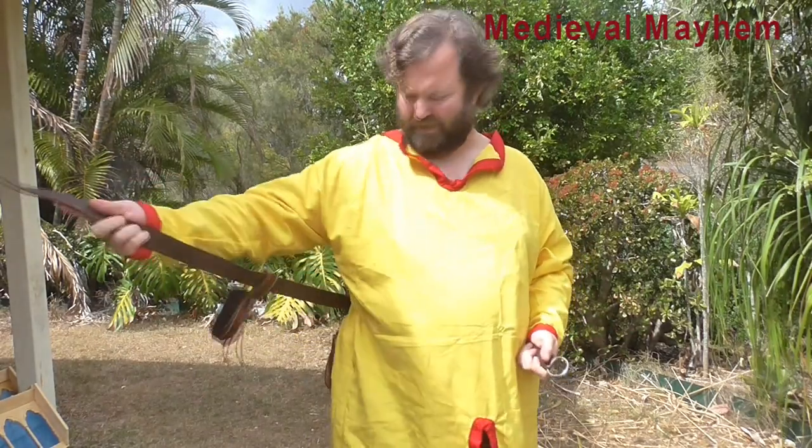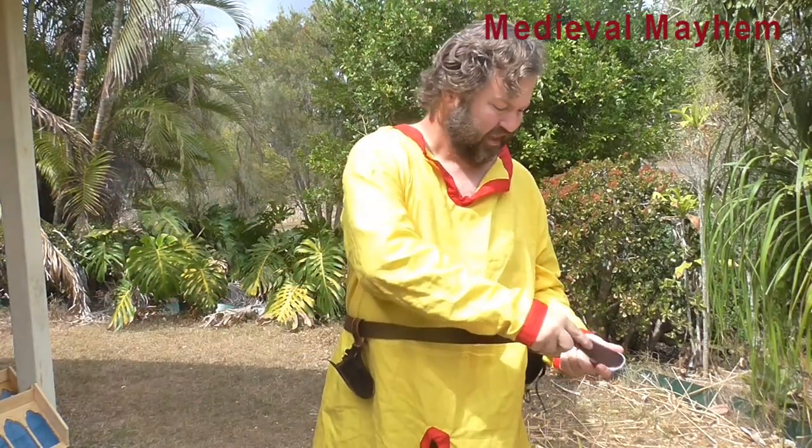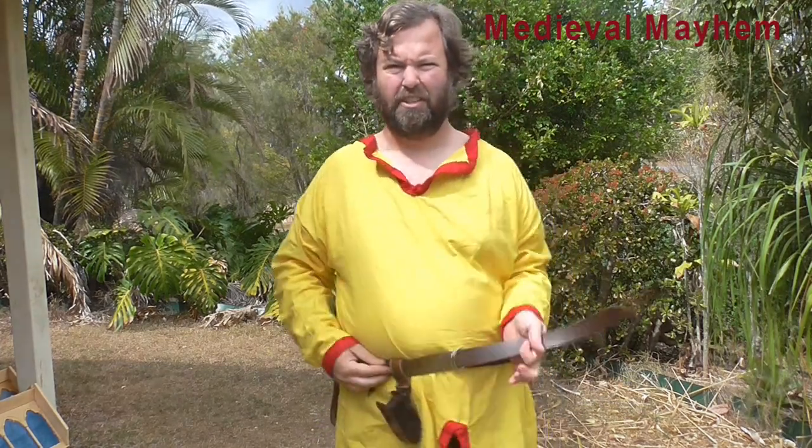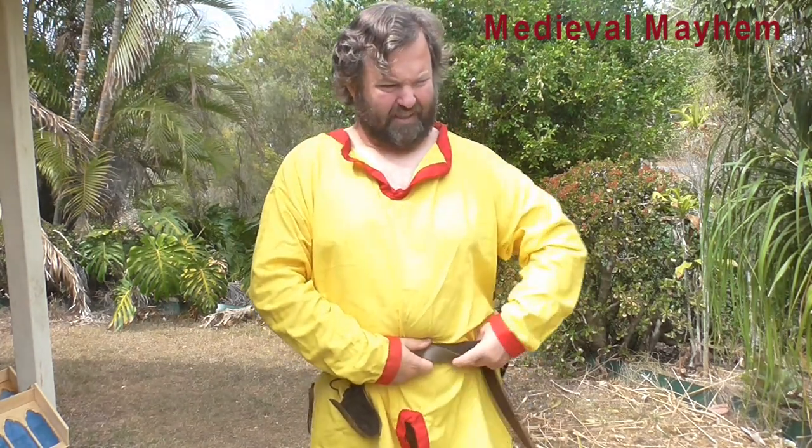Amazingly simple to put on. It's simply a case of putting it around our waist. Pass the long end into the belt as so. This now gets tucked underneath the belt and comes up.